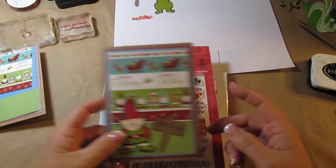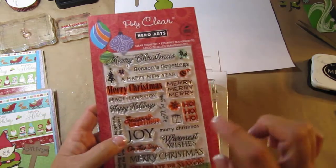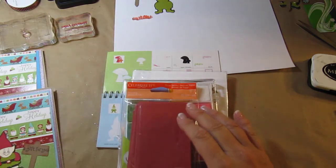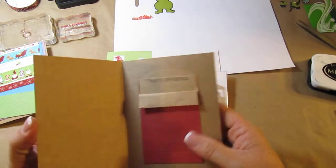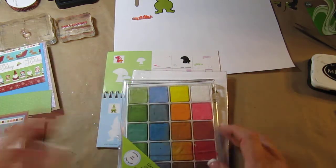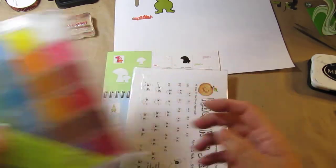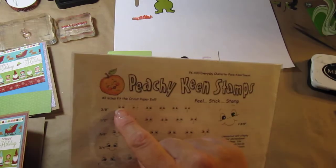Let me explain what we're using here. We're using Hero Arts 'A Gift For You' and 'Merry Christmas' stamps, some foam adhesives. Inside — oh, I forgot to show you — I made a little place for a gift card. And I used a little bit of Inkadinkadoo blending chalks for the guy's little cheeks, and a Peachy Keen stamp — I used that one there.